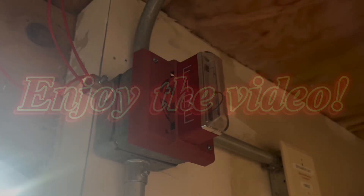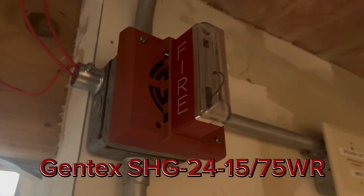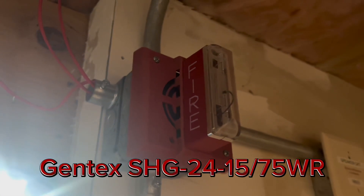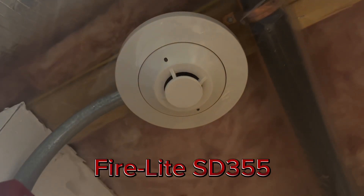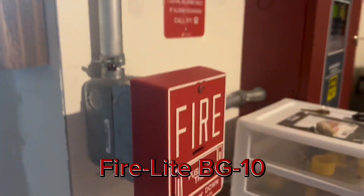As I've said, this is going to be an old Gentex system. Right here is a Gentex SHG-1575WR, a Firelight SG355, and we have a Firelight BG10 with a mini monitor behind it.